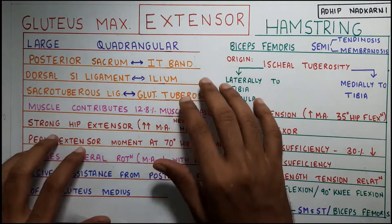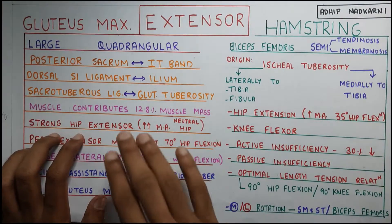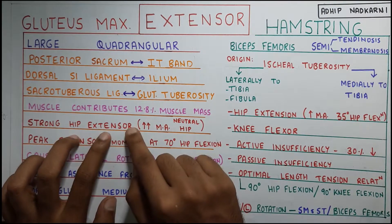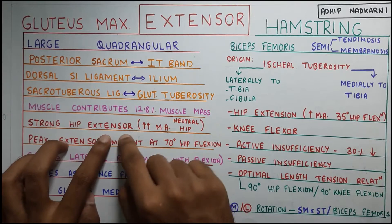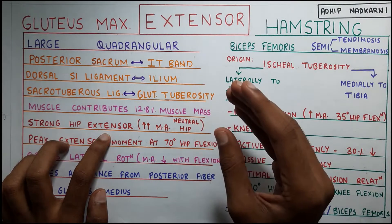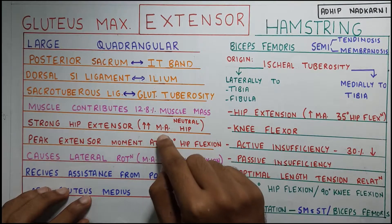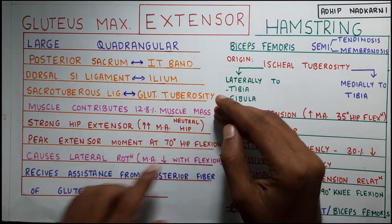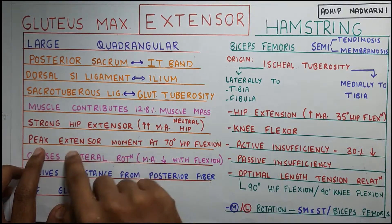The muscle contributes to almost 12.8% of the muscle mass in the lower limb and it is a strong hip extensor. An important point to note here is it has a very high moment arm in neutral hip, but apart from that it also has a peak extensor moment.